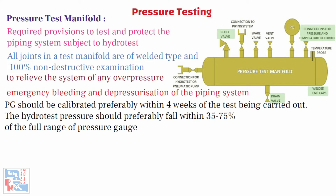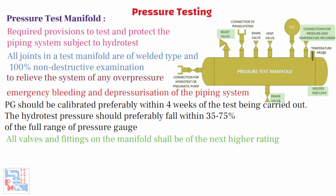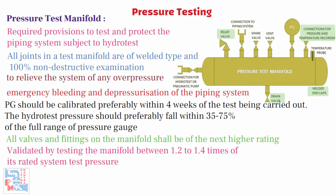Hoses that connect the pump to the test manifold and the test manifold to the piping system shall be rated for the test pressure and fitted with safety chains of sufficient strength to prevent whipping of the hose should the coupling get disconnected. All valves and fittings on the manifold shall be of the next higher rating. The strength of the test manifold should be validated by testing the manifold between 1.2 to 1.4 times its rated system test pressure. Note that ASME B31.3 code does not provide any guidance on the recommended test pressure — these are based on construction industry practices.